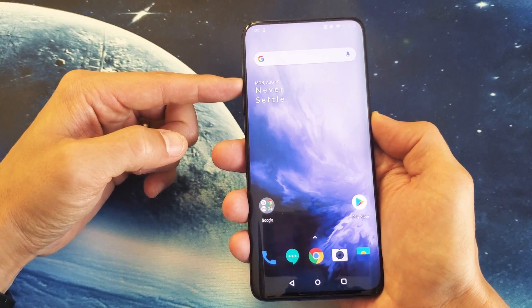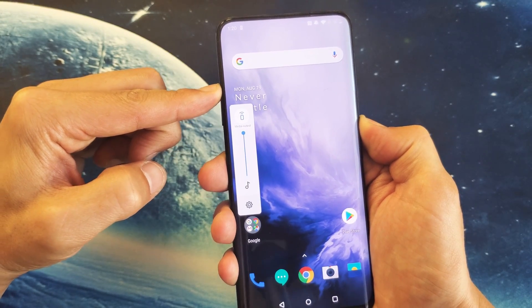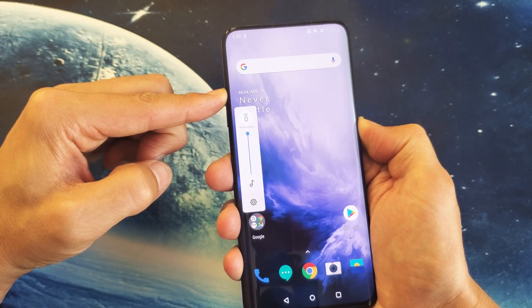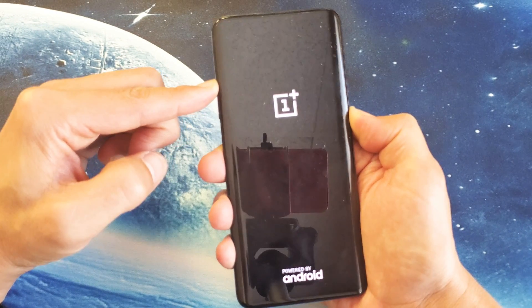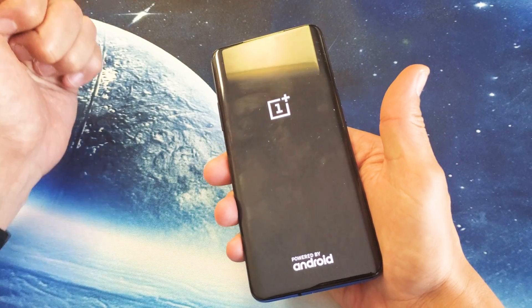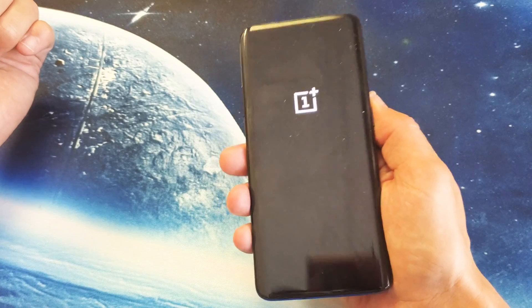One, two, three — press and hold both buttons, do not let go. I'm still holding both buttons, not going to let go. Wait for the phone to reboot, and then we can let go of both buttons once we see the OnePlus logo. It's rebooting — I'm still holding both buttons. There's the OnePlus logo. Now I can go ahead and let go. Now go ahead and watch a video or play a game, and hopefully the sound is back up.